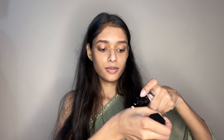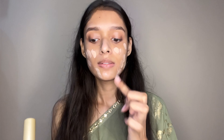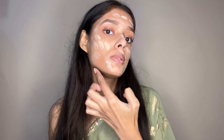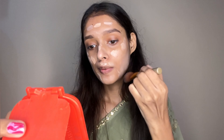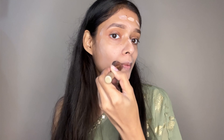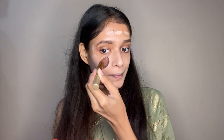Now I use Maybelline foundation. I have taken one pump, and now you will see that I spread it properly on my face so that I know how much I use. Sometimes I use only one pump. That's why I put foundation on my face first and then blend it. Now watch the blending carefully — I haven't done any cuts in the video. I blend it with the foundation buffing brush.